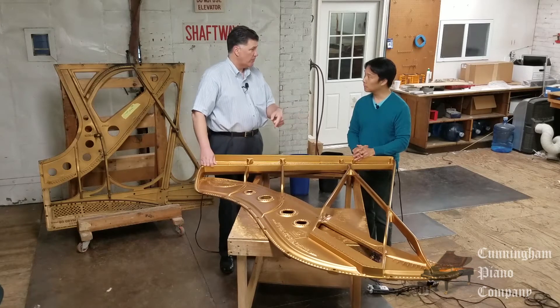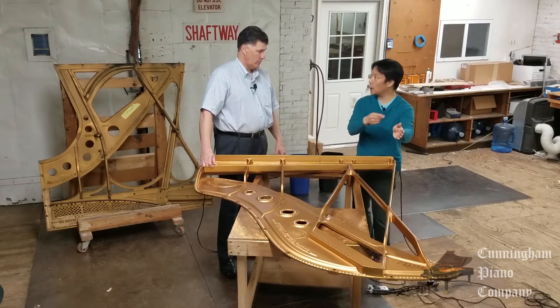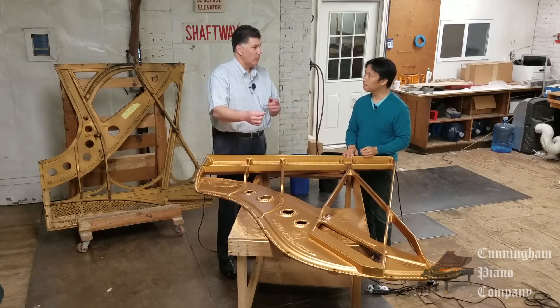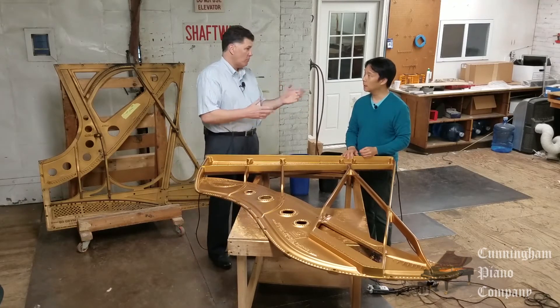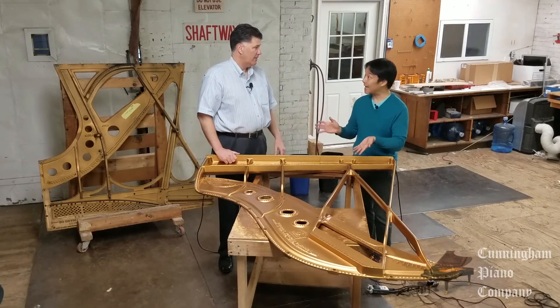The bass strings look different than treble strings, don't they? They do — they're steel strings wound with copper. Why are they wound with copper? Well, we need the right tension and the right mass. In order to get the right mass for the lower notes, it needs to be a bigger, thicker string. We'll talk more about that in future videos — it's going to be a great video to talk about the physics of the sound of the strings themselves.